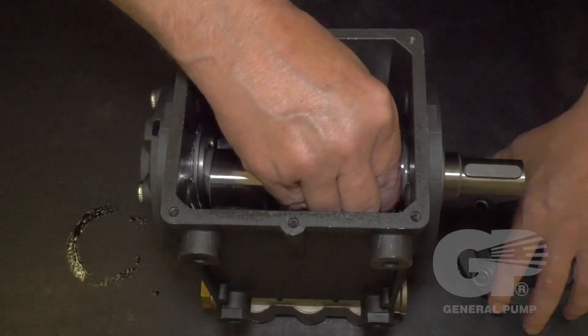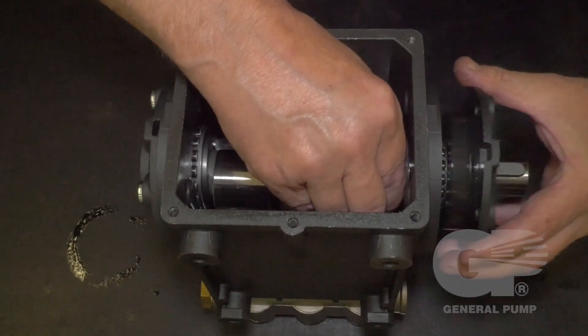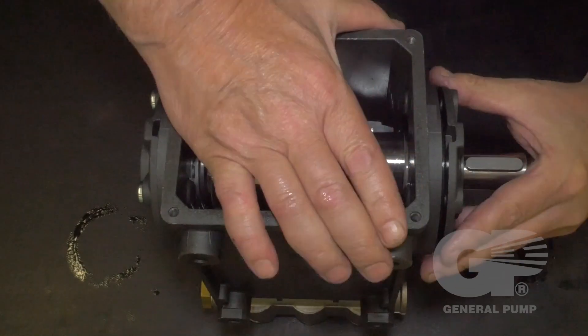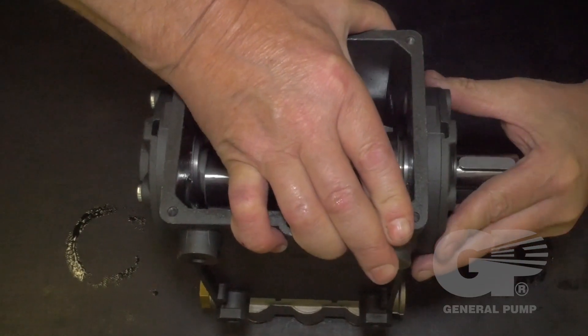Replace the opposite side cover, snapping it into place. Be careful to not damage the crankshaft side oil cover seal.